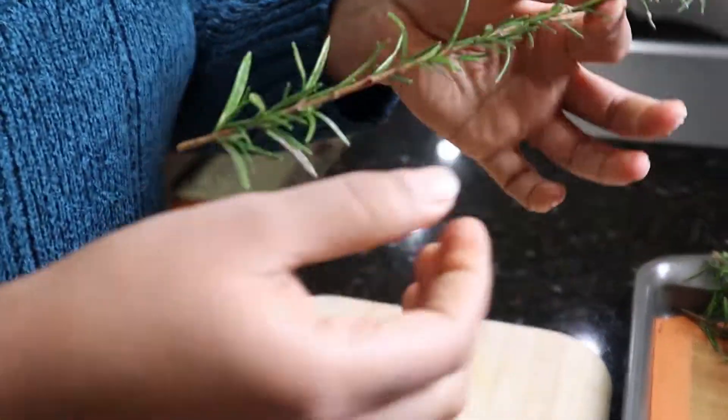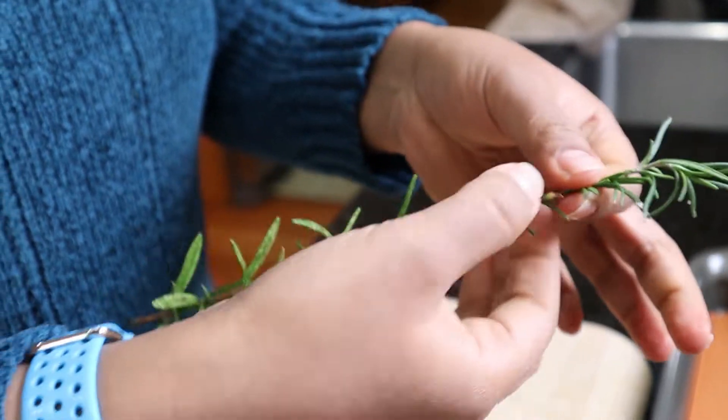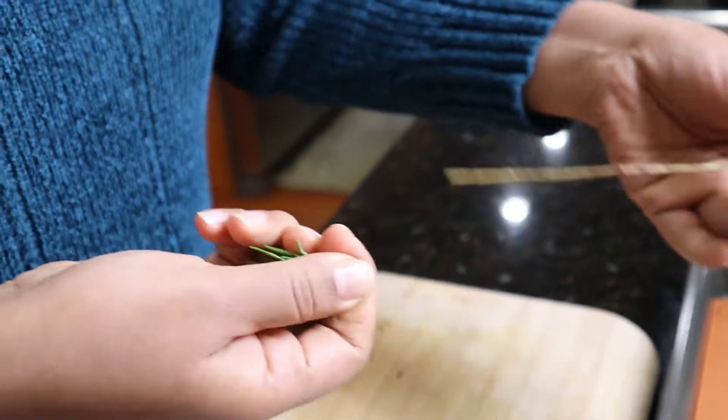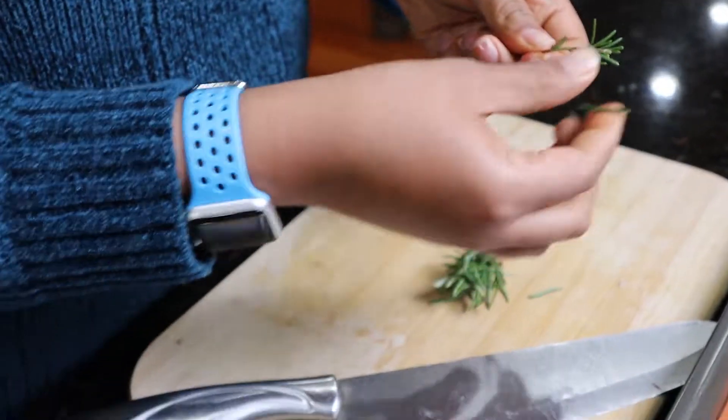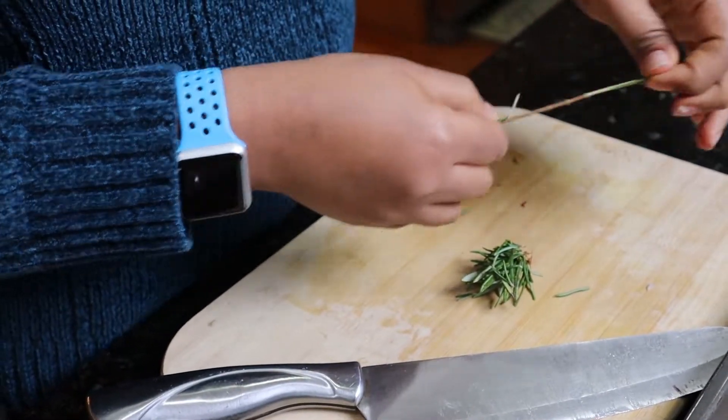Now I'm going to take my rosemary. An easy way to get your leaves off rosemary — they're really like pine needles, so you have to pull them the opposite way to get them all off.